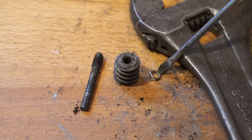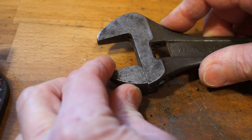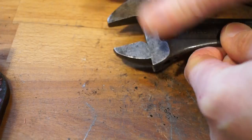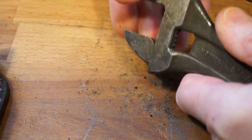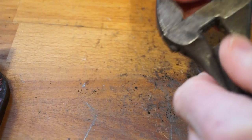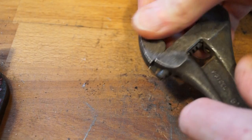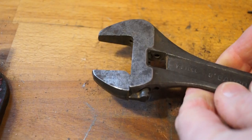So the next thing we'll have to do is try to get the lower jaw out. Will it slide? It does want to slide a little bit, not a lot though, it's very stiff. Can we get him out? It's really stiff in there. That is exceptionally stiff. Maybe we should try a little bit of Plus Gas in there, see if that will shift it.